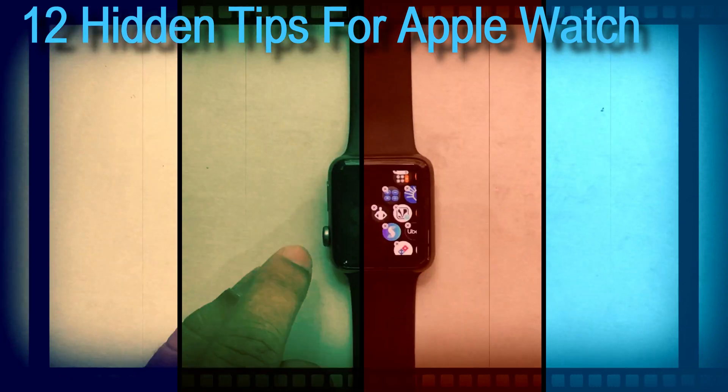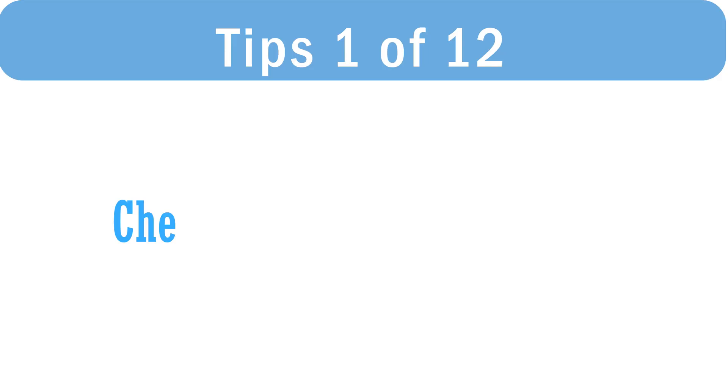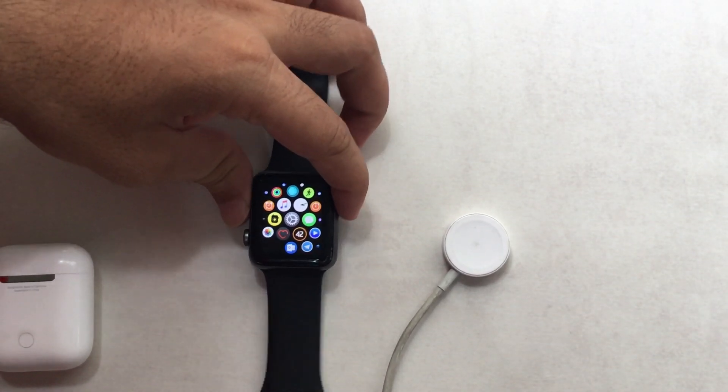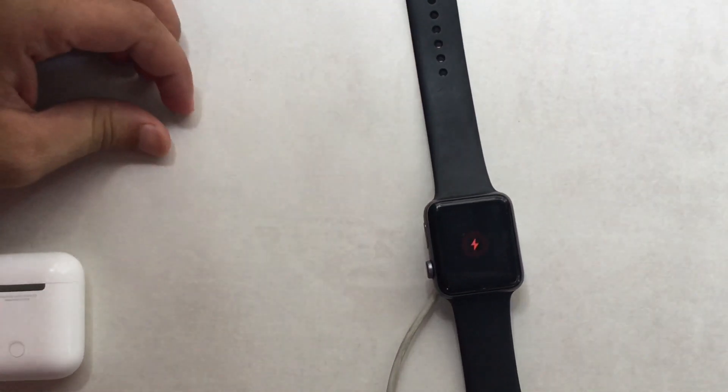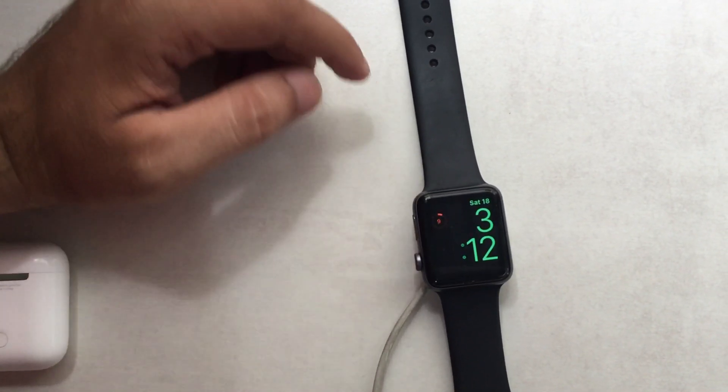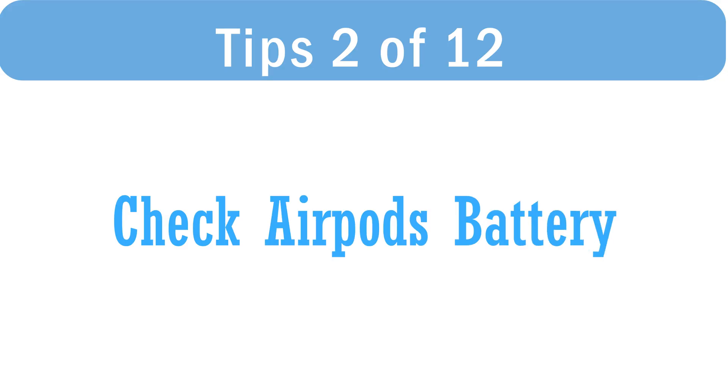First hidden feature and useful tip: check the battery while your Apple Watch is on charge. When you put Apple Watch on a wireless charging adapter, it shows big digit time and a charging icon but does not show the battery percentage. Tap on the charging icon to check the filled power in your Apple Watch at a glance. Now you can remove it from charge when it's efficient to use for a day or more.